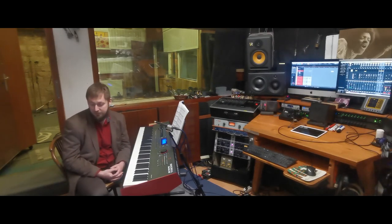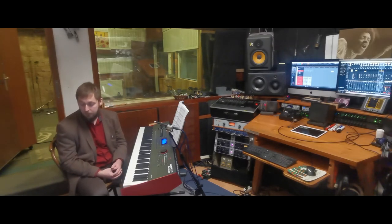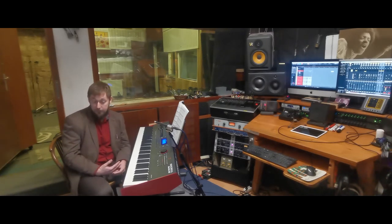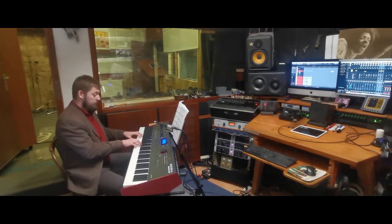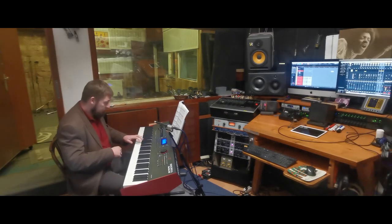We know that Bach loves the sound of the clavichord. Unlike the harpsichord, the clavichord can be played soft and loud as well, and so is the clavinet. And I have this massive bass note, but also I have singing high ones.